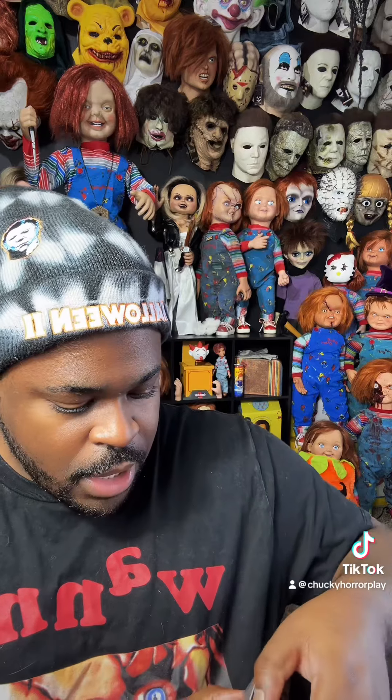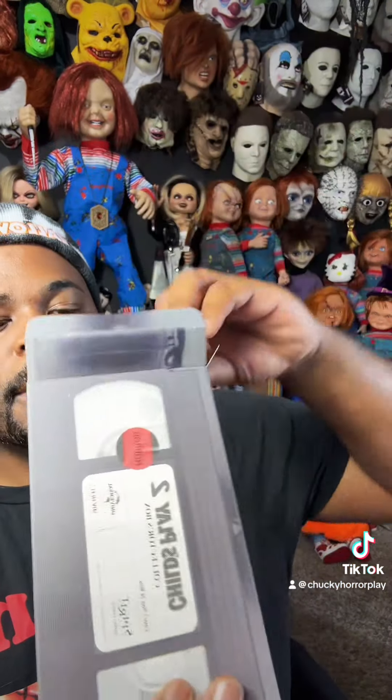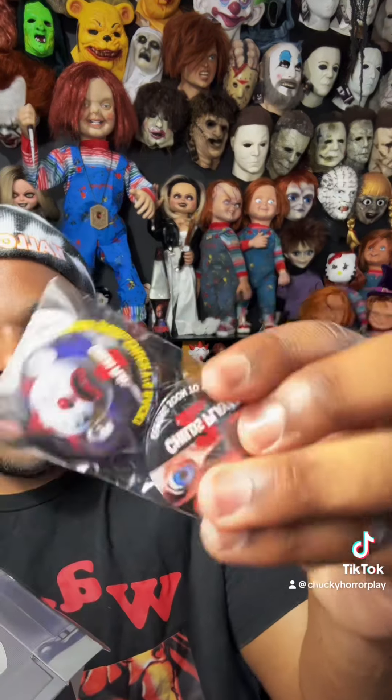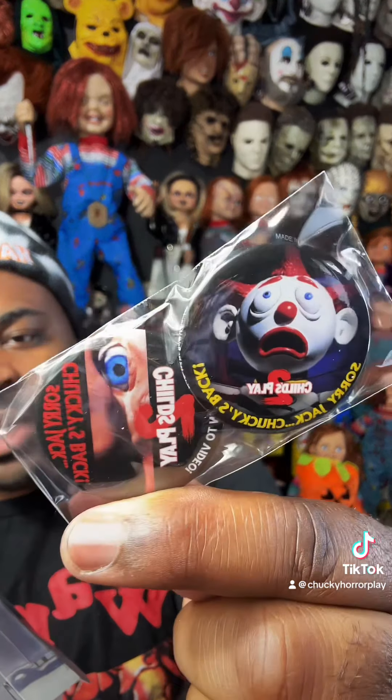Now we're going to open him up. First off, we have a Chucky lanyard, which is cool. We have Chucky buttons — one with Jack and Chucky's face.